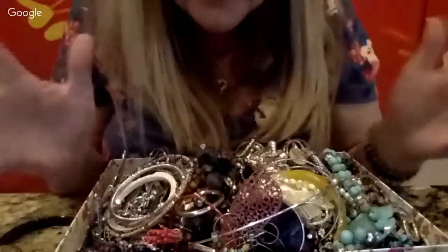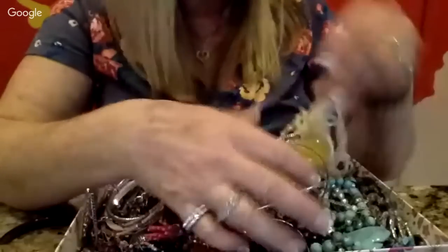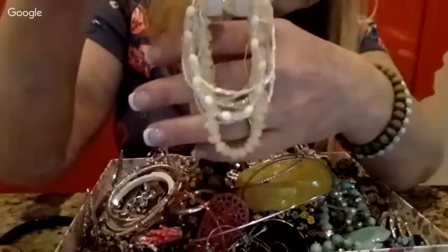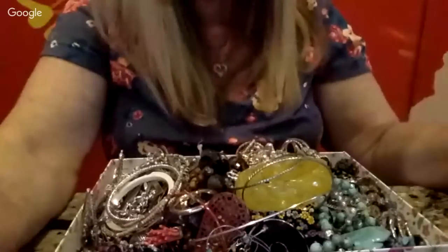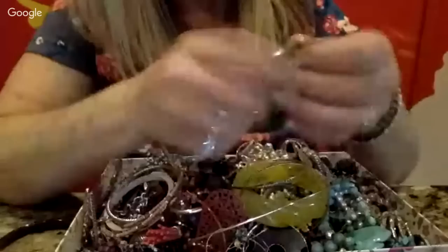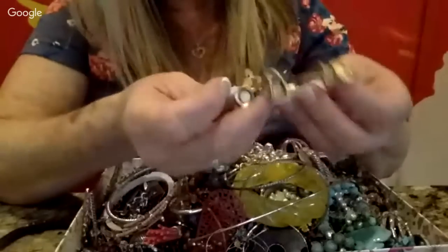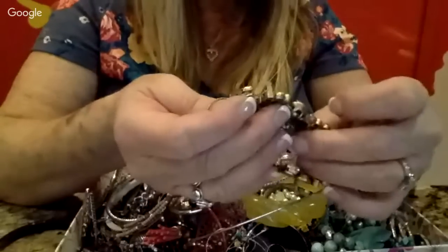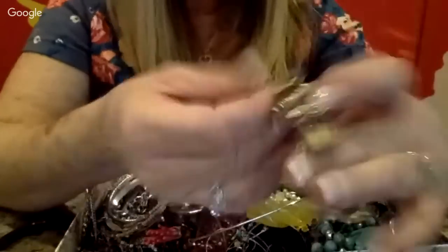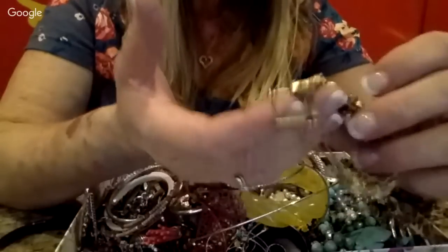As always, if somebody sees something they like, just shoot me a message and we'll work something out. Here's a little set of stretchy bracelets — those are pretty, you might get some of those. I love stretchy bracelets. And here is a slide bracelet that looks like it has kitchen items — a little skillet, salt and pepper shaker, a sifter, and a whisk or spoon.